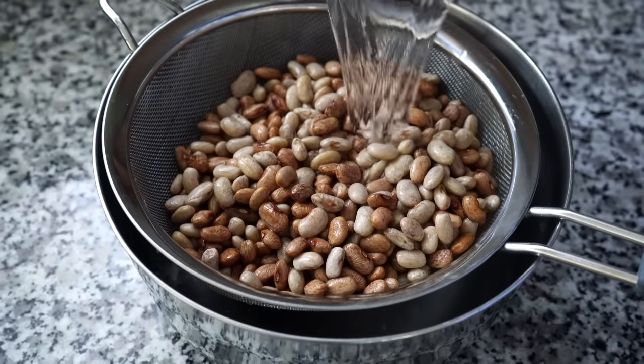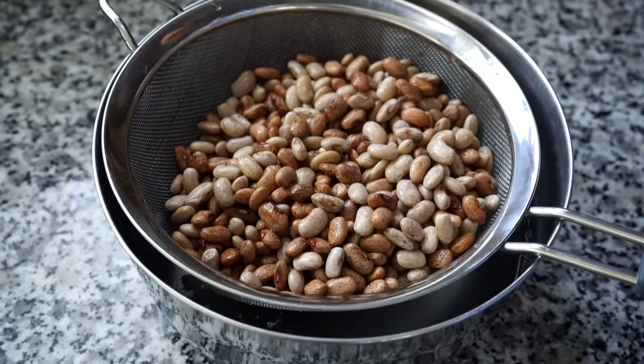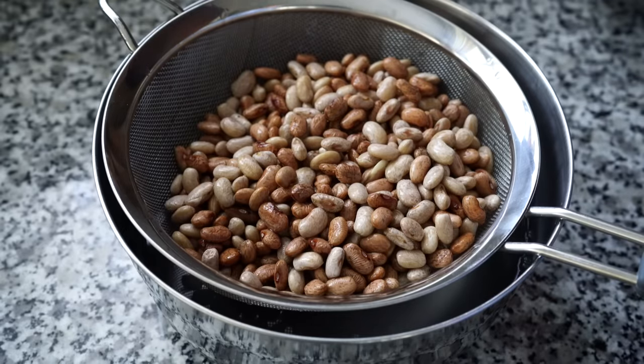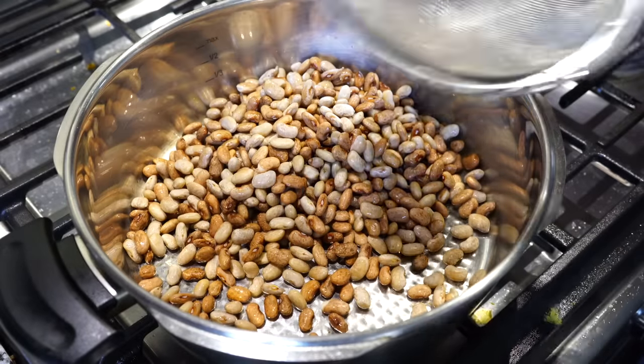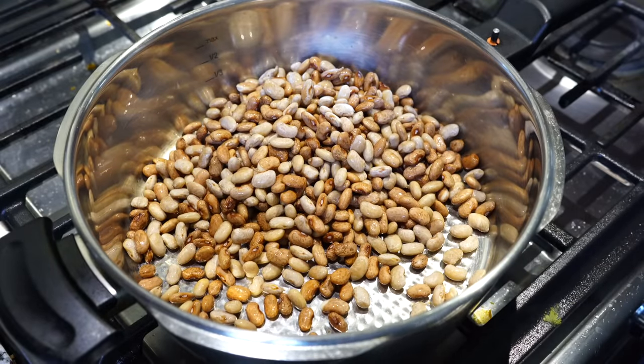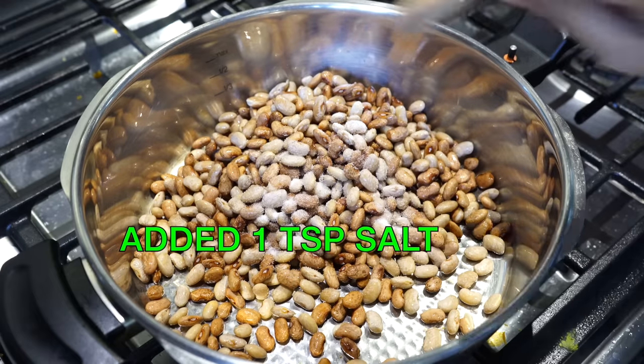Please discard all that salty water and rinse the beans with fresh water before proceeding with the recipe. Do not forget to discard that salty water, because if you do, your curry will be tasting just like the ocean, followed by your tummy roaring and rumbling like the waves. Always discard the water in which you soak your beans, whether you salt it or not.